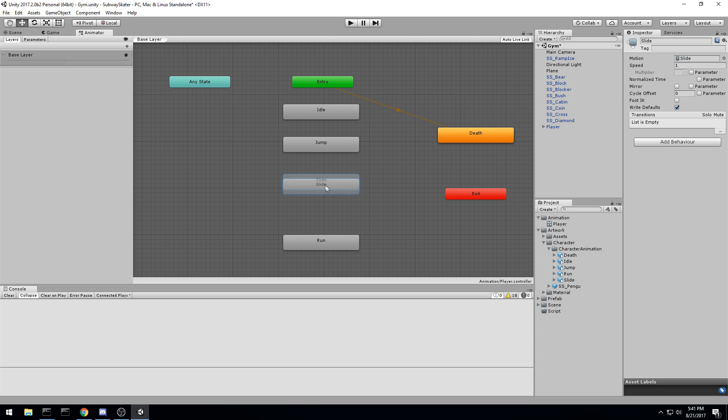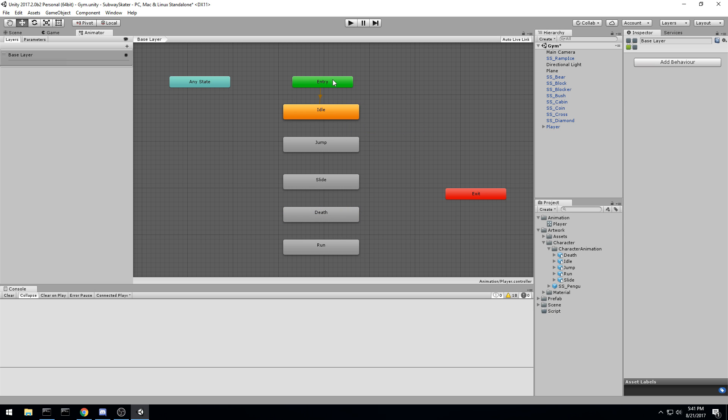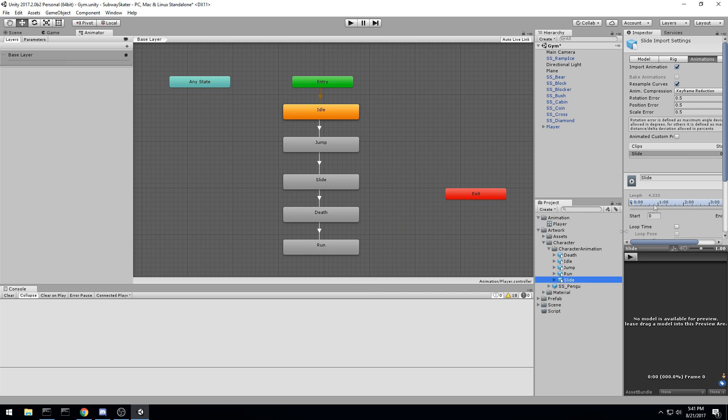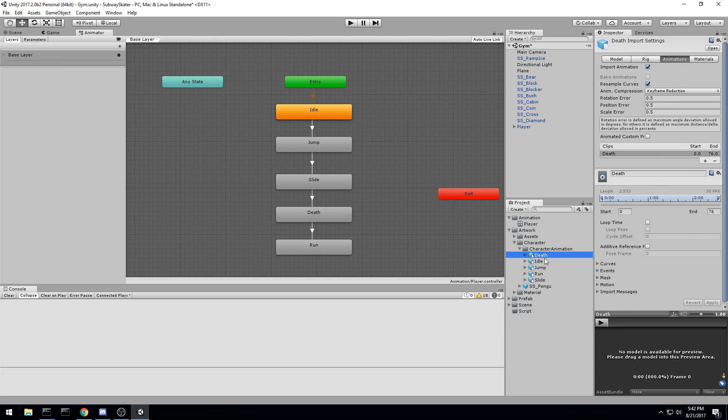For this first episode let's set up the states: idle, jump, slide, death, and run. Right-click on idle and set it as the layer default state so the penguin starts at idle. Then right-click on idle and add transitions to jump, slide, death, and run — hoping run loops at the end. None of our animations are on loop right now, so we need to fix that. Select each animation and set loop time accordingly: idle needs loop, jump does not, run needs loop, and slide — let's put a loop on slide and cancel it when needed.